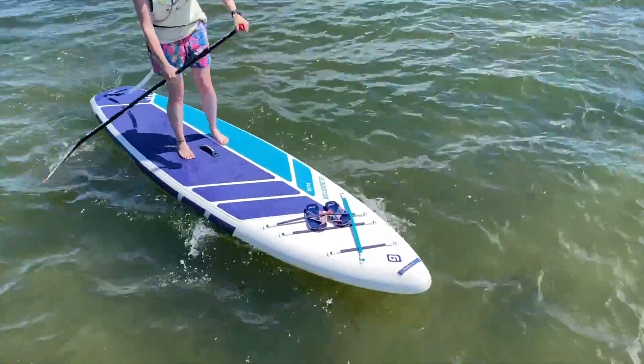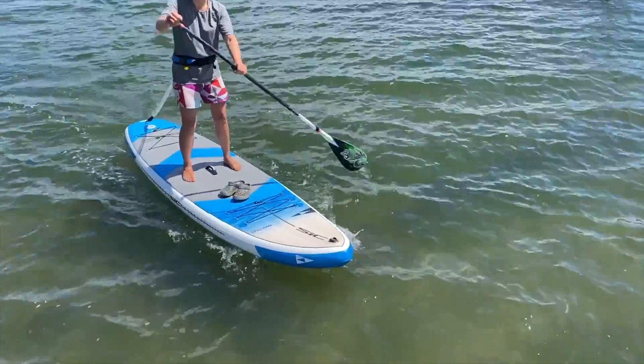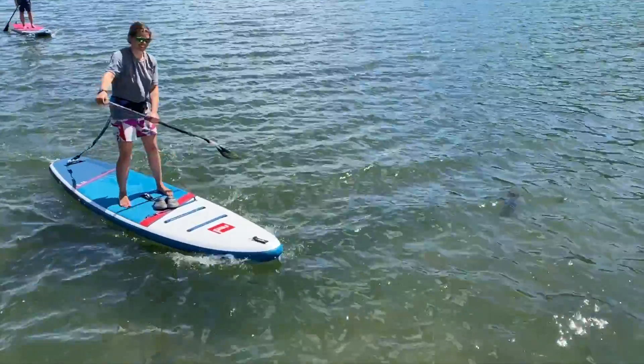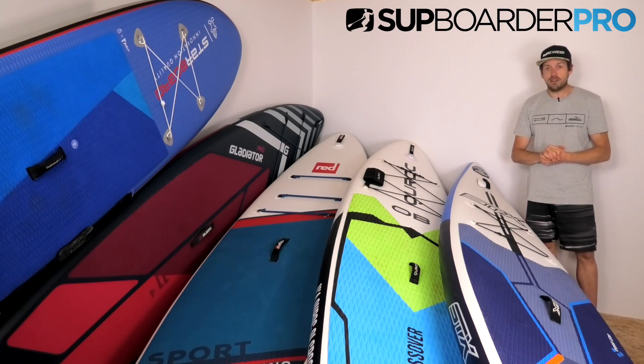Opposed to the more traditional all-round paddleboards, by the end of this video you are going to have loads of information from the video, but even more information from the data tables below on the SUPboarder PRO. You're going to have the ability to ask us questions and hopefully get you on the best kit out there for you. So grab a beer, a pina colada, or a cup of tea — I hope you find this video really informative.